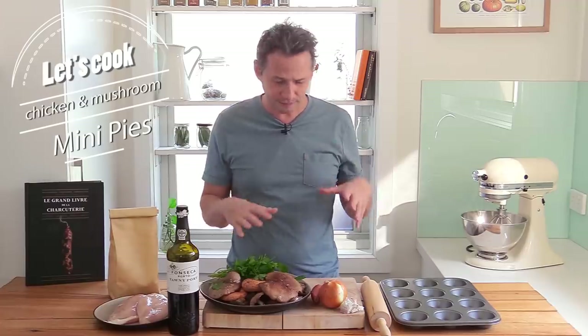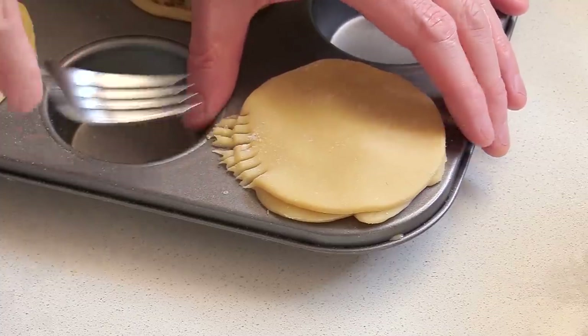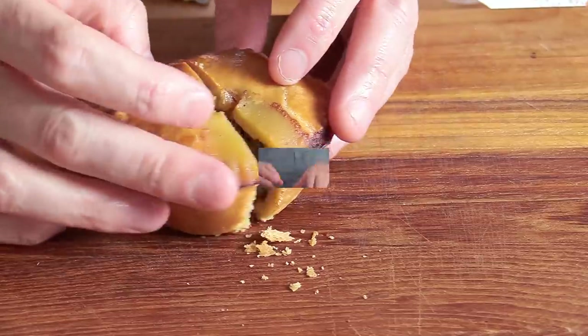Now instead of making a big pie, I'm going to be using this tray here — a little kind of low-profile muffin — and make cute little mini pies. Because mini pies, they're just like little nuggets of goodness. You can just grab them when they're ready and eat them.